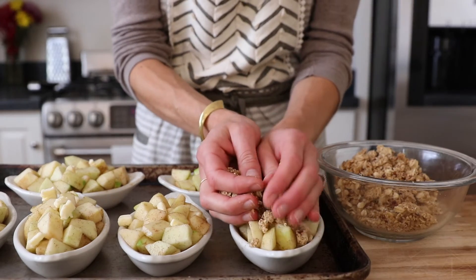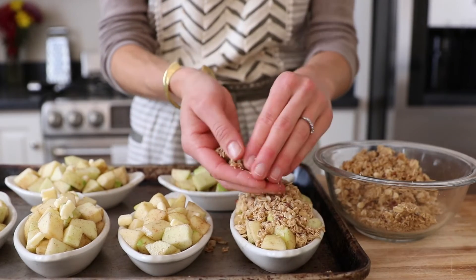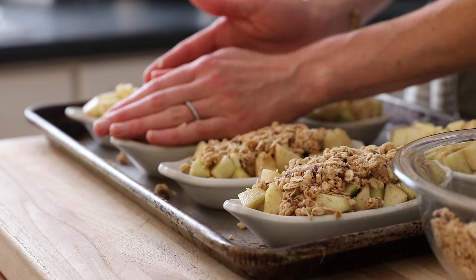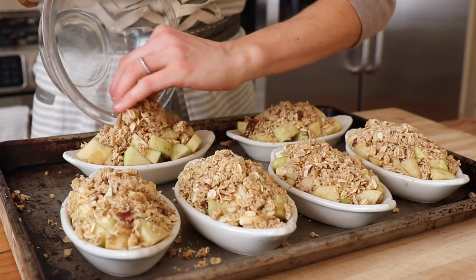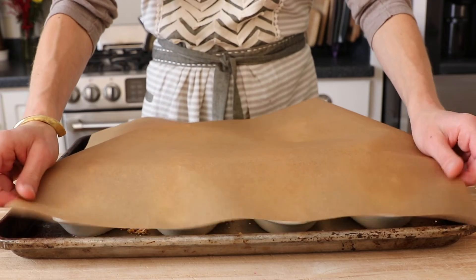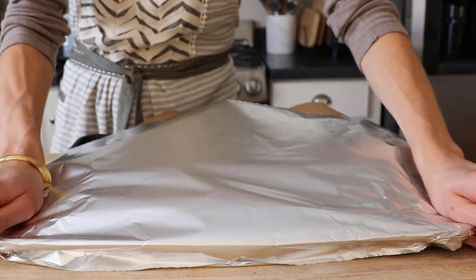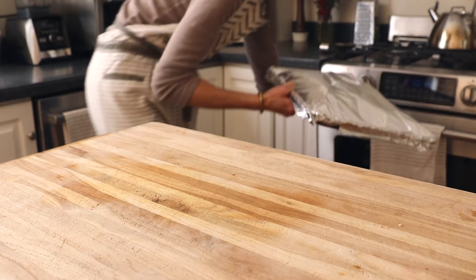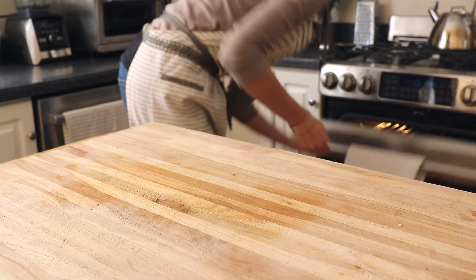Now for the topping, we are going to layer that crisp topping over the apples — and here's my trick: use your hands to press the topping into an even firm layer. This is going to make it even crispier. Place a piece of parchment paper over the ramekins or baking dish and then cover it tightly with foil. The parchment is going to prevent the topping from sticking to the foil. Slide it into a 375 degree oven for 35 minutes.